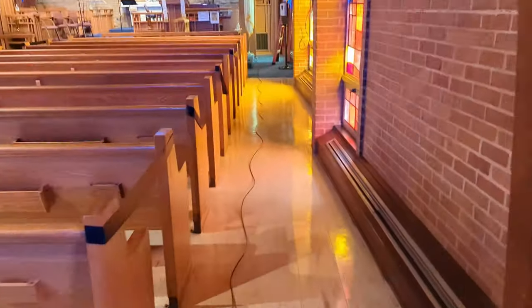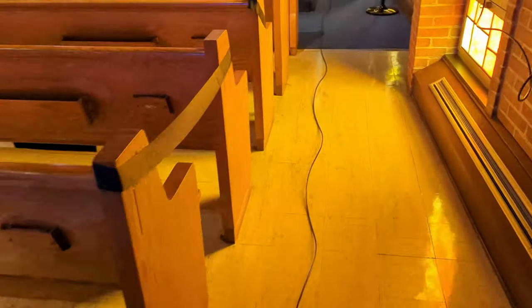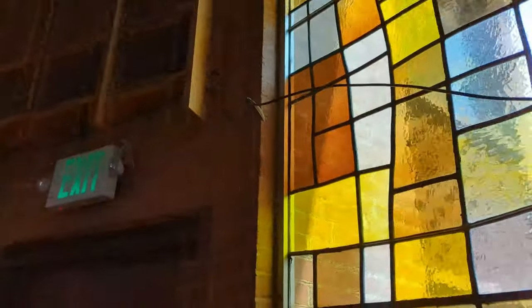We are wrapping up — let me give you a quick tour of what we did and what we still need to do on a second visit. Let's go up to the front. This is the old cable we had — two ethercon connections. This is what's connected right now, but they are fishing the other cable through the ceiling.